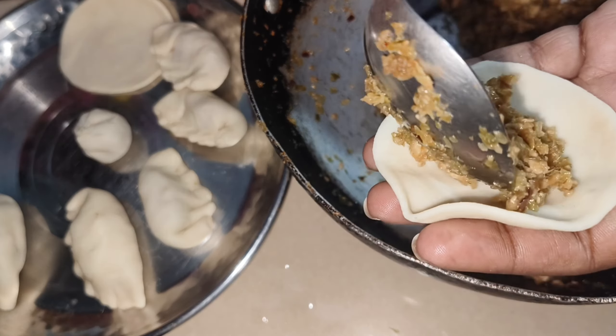Then we prepared the chutney. I put the ingredients in for the chutney - I used red chili and tomato. I put them to boil. After boiling them well, I put it all into the grinder.